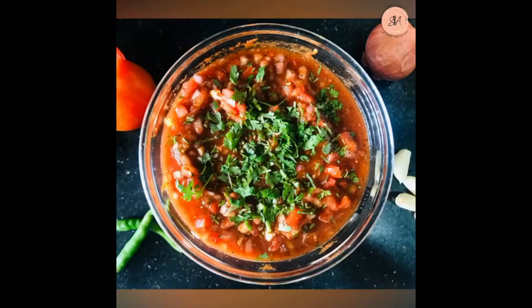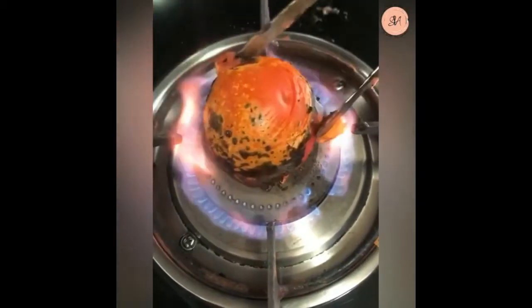Hey guys, today I'm going to show how to make salsa. Take some tomatoes and roast them, then remove the tomato skin.